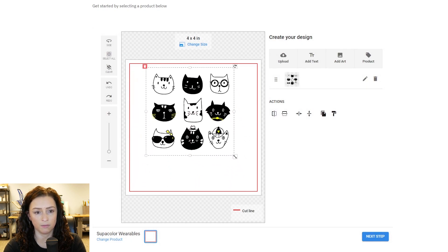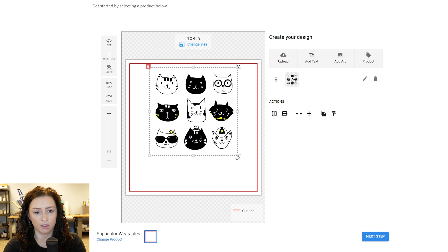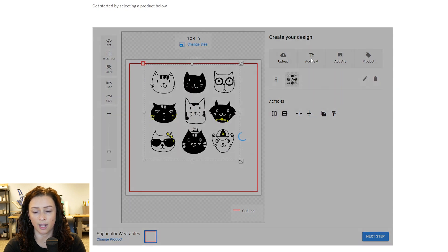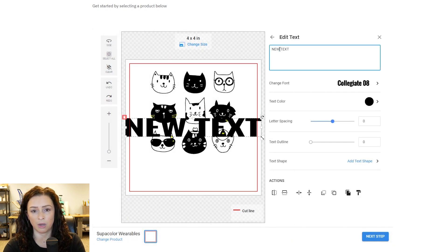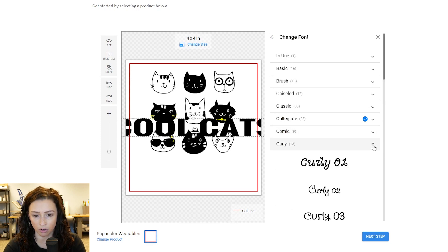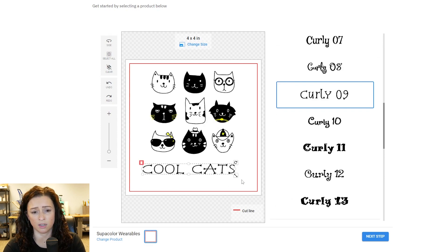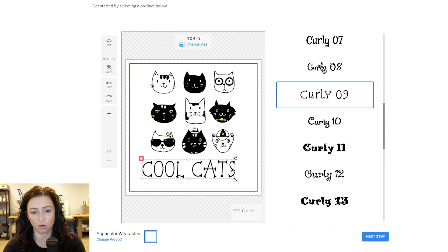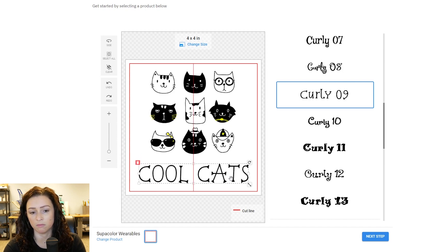I'm going to resize it a little smaller. And then what I'm going to do is add some text — I like how that looks. We'll hit add text. You'll see it instantly pops up there, but you'll type up here — just say cool cats. There's a whole font library you guys can choose from as well, and you'll see it categorizes them for you. So we're going to go into curly and see what we've got. If you guys did want to not move it proportionally, you can drag it to make things taller or even wider.